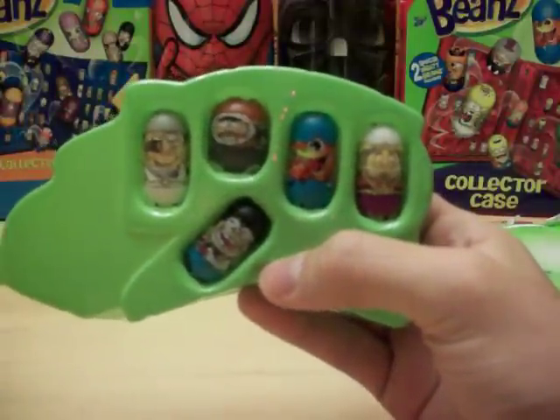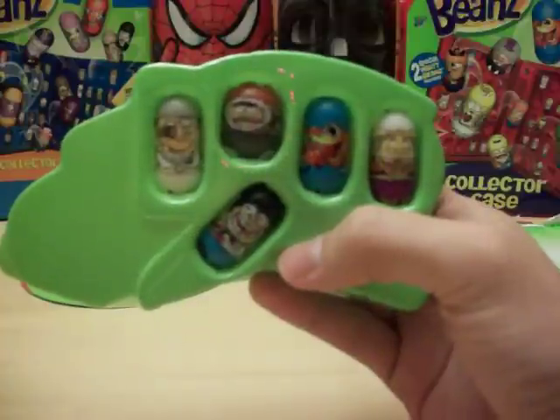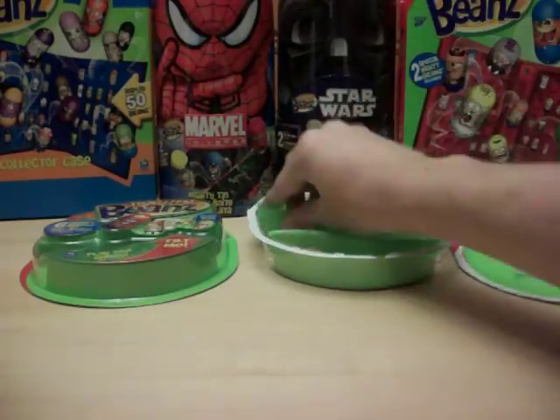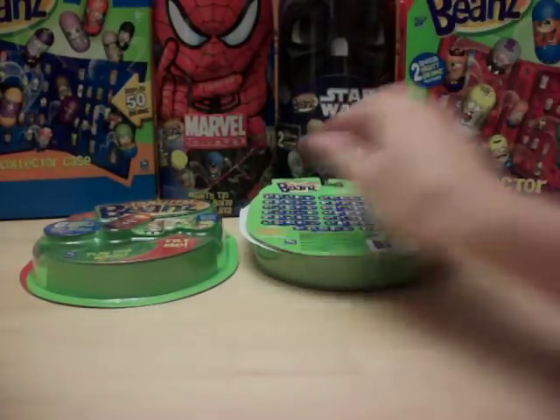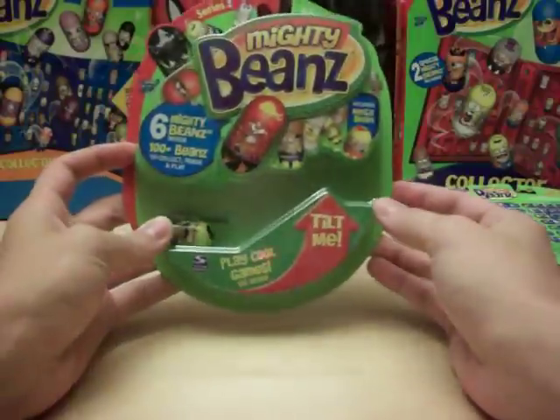That's the first six-pack that features the Race Fan Bean, so that's one of the newer additions to MightyBeans.biz. Hopefully we'll have all 100 available as soon as possible. We currently have all 100 different Series 1 Mighty Beans available and in stock.